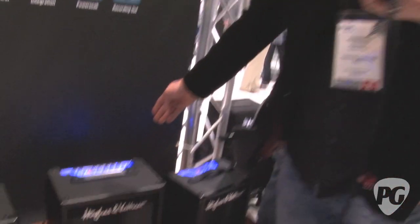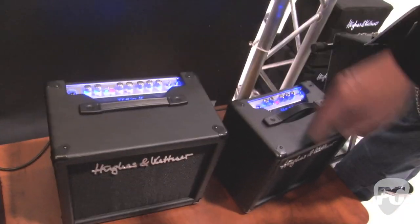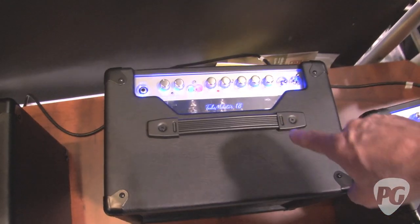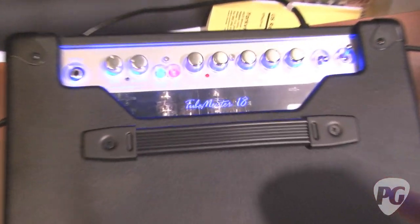It's a very versatile little machine. And speaking of versatile machines, you've actually expanded the TubeMeister line to have combos now for the 5 and the 18. That's the TubeMeister 18 combo — it's the same electronics as the heads, and in addition, this TubeMeister 18 has a built-in reverb.